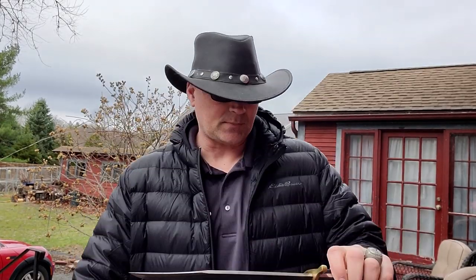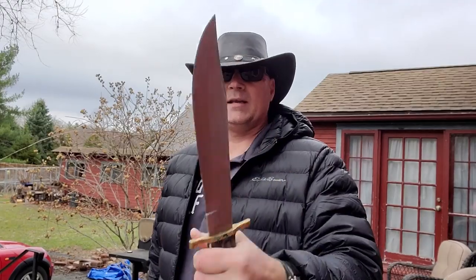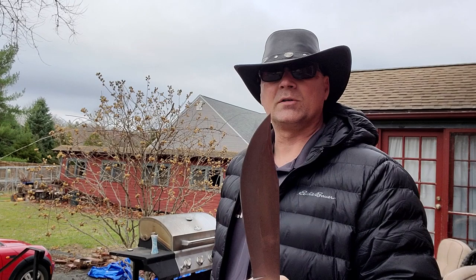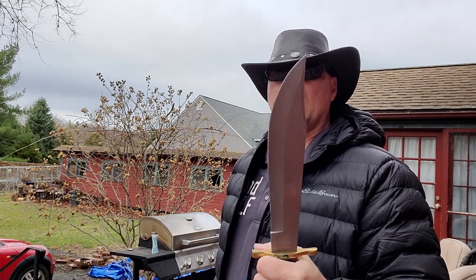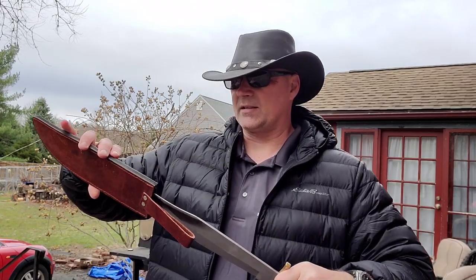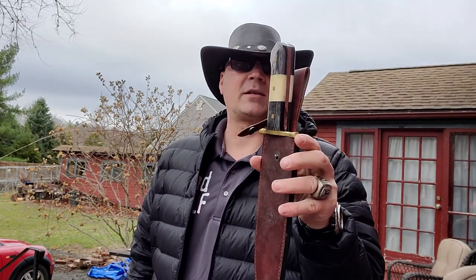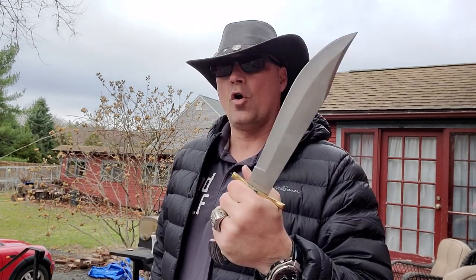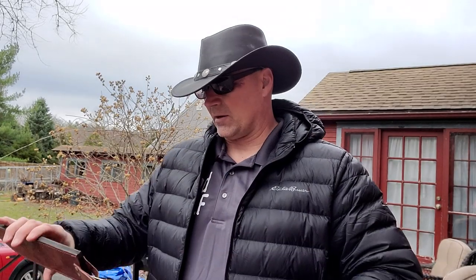Now we have another Timber Rattler — the TR-87. Just like the other Timber Rattler, it's a workhorse. This thing is sharp, it's long, it's strong — not so bad. It's got a single strap, easy to deploy. If you wanted to nix the snap and just carry plain, it stays in there well enough without falling out. This is a good home protection bowie. So we're going to put this one in the positive pile.